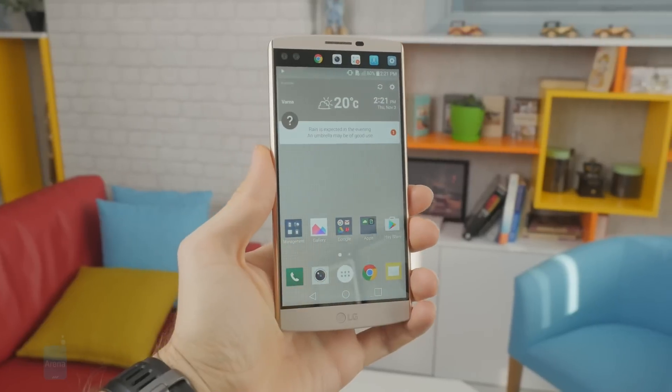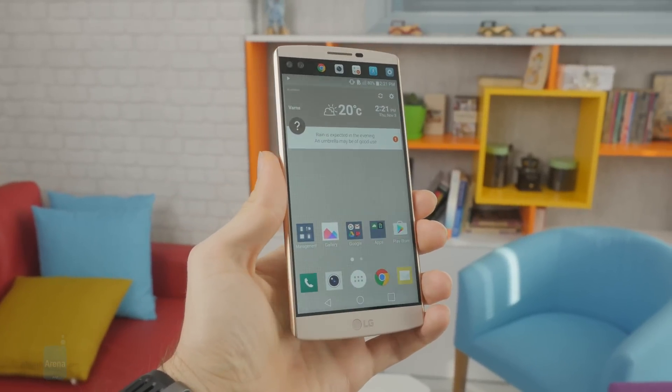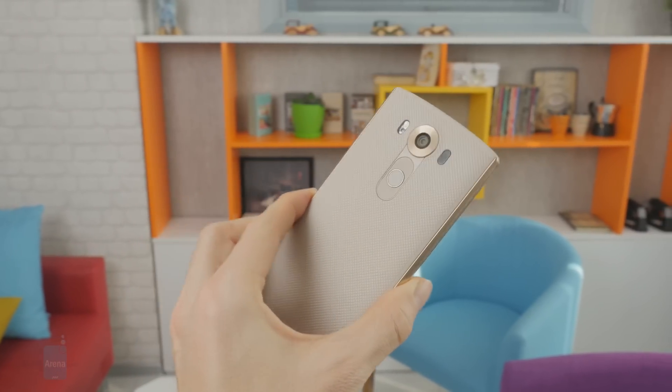Last year we had the LG V10, which was a great phone for enthusiasts as it came with a wide range of advanced features: a secondary display, high-end audio hardware, full manual camera controls, and all that kind of stuff. The LG V20 sticks to the same formula, bringing a faster processor, an improved second screen, a dual main camera, a better sound chip, and Android 7.0 pre-installed.